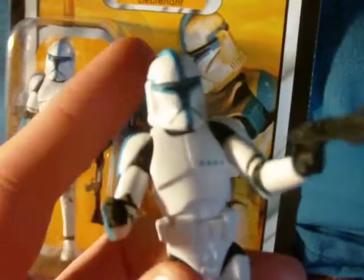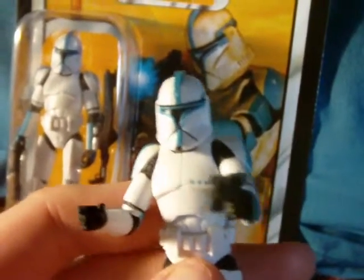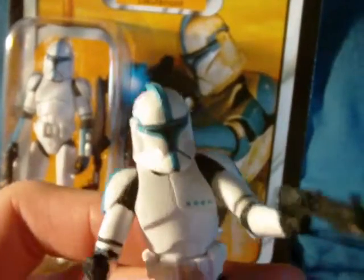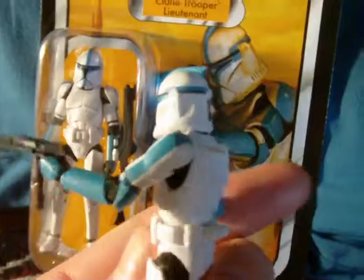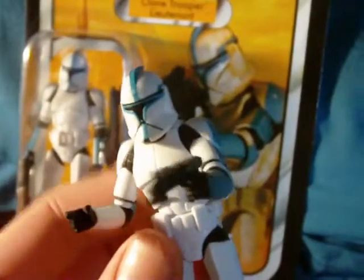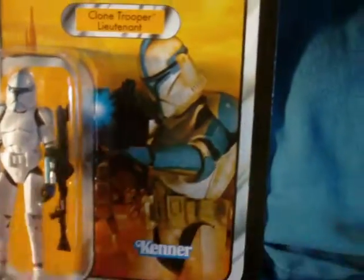It's a very good figure. I know, yes, it's another clone, and in some ways they get to be the same and not very different. But this guy — I'm really glad I picked him up. I'll go into more detail about that in a moment. First, as usual, we'll show you the packaging.